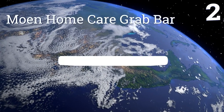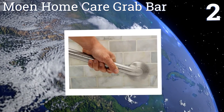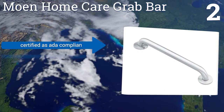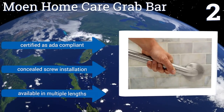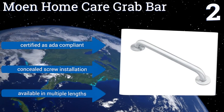At number two, for the bathtub or shower frequented by someone with mobility or balance issues caused by age, illness, or injury, the permanent installation of the Moen Home Care grab bar is a wise idea. It's been tested to a 500-pound ball strength, is certified as ADA compliant, and installs with a concealed screw. It's available in multiple lengths.